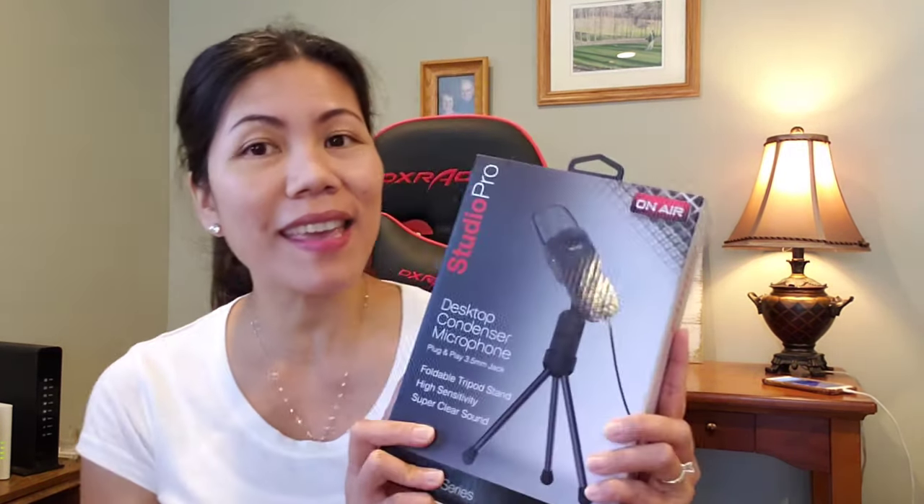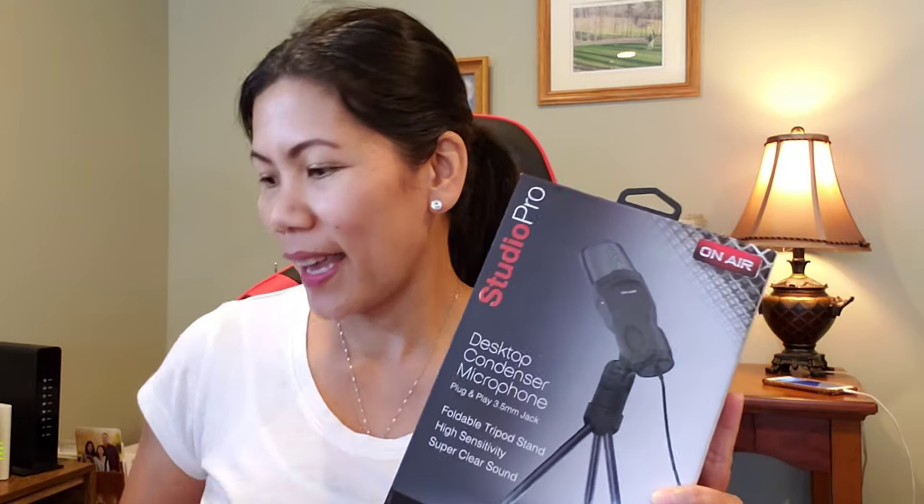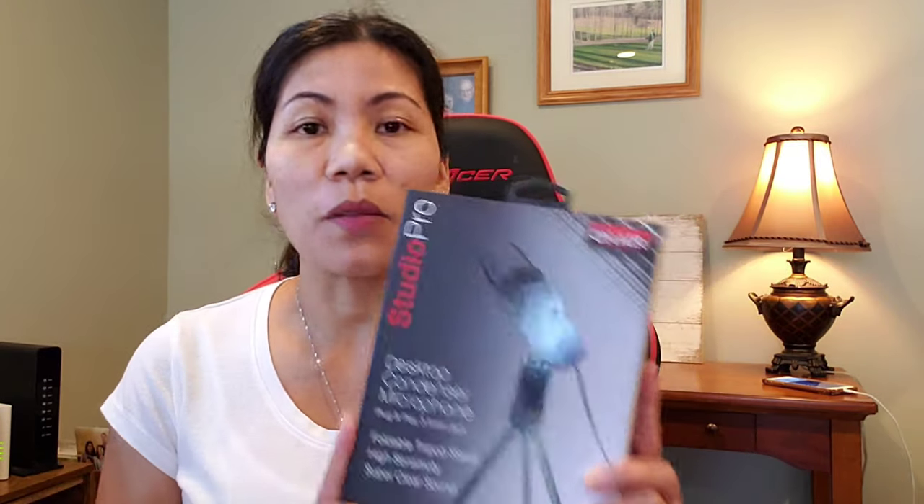Hello everyone, this is Team Jake again for another unboxing. It's been a while that I wanted a microphone for my laptop to use for my live streaming, but I thought it was a little costly. Then I had an upcoming webinar, so I decided maybe I need one now. I went to Staples and found this Studio Pro desktop condenser microphone for $34.99, so I went ahead and got it.